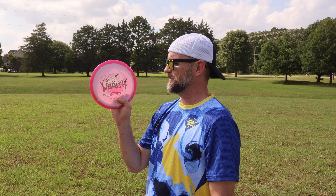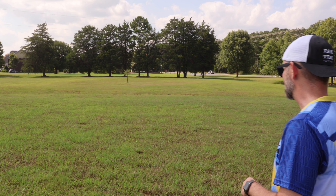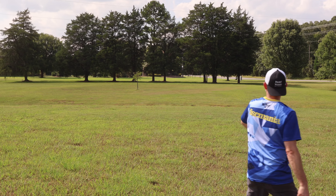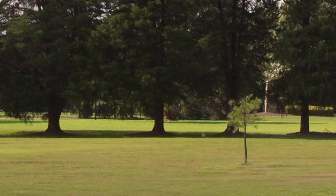I expected this to be nice and beefy, and it's a good beefy — not like super meat hook beefy, but definitely got some good Wraith beef on this. Let's do a little anhyzer throw and see how this comes out of it. Beautiful. Went so far, hit the trees. Just to compare how a normal Star Wraith flies, I'm going to throw this on a similar angle.